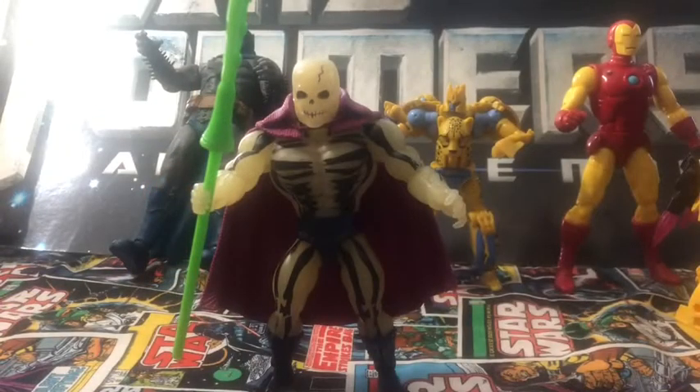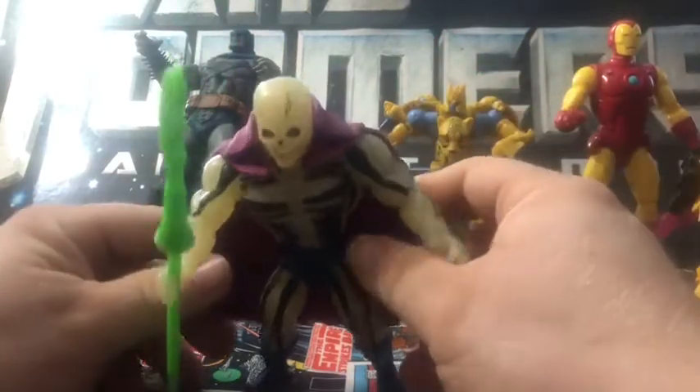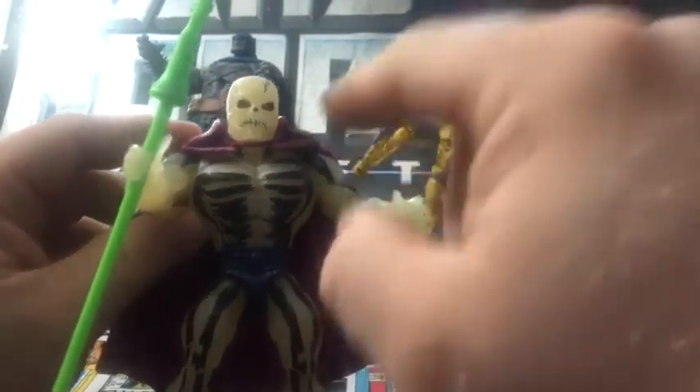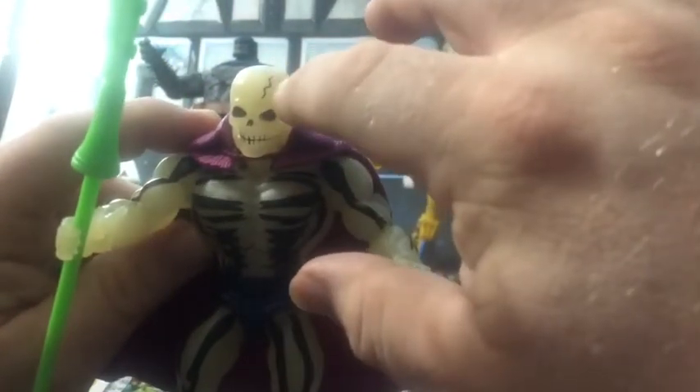And welcome to Anikis Toy Reviews. Here we have Scare Glow outside the package, and you can see he looks really nice, really showing off the skeletal details on his paint apps. He's got a cracking skull look. He looks really good.